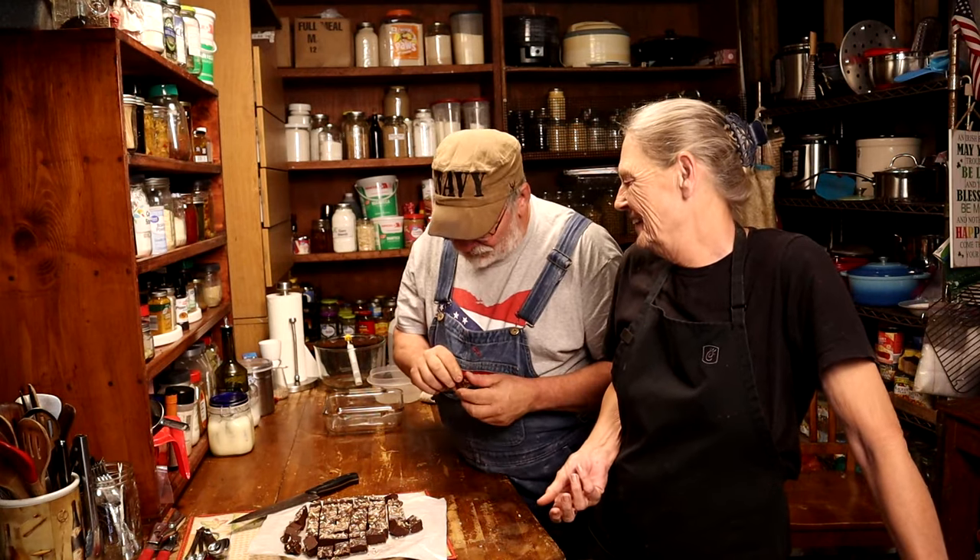Can't-fail fudge — perfect! This is my favorite part, especially with fudge. He loves chocolate. Your teeth just sink right into that delicious chocolate.